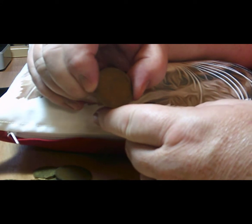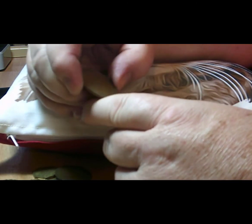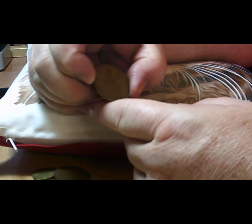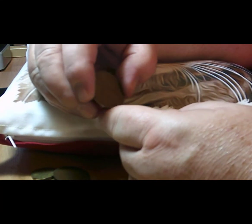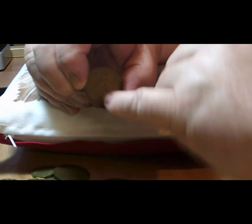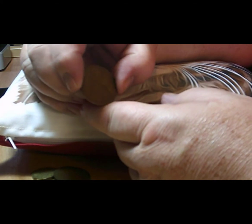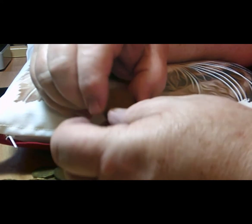Moving from George the Fifth to George the Sixth — his second son and the Queen's father. This one is from 1943, a penny. It doesn't have the rich color of the previous coin. The next one is from 1945, the year the Second World War ended. You can still see that in this coin the shield of Britannia is rubbed — the Union flag isn't very clear — but the text on it is fine, quite good quality for that year.